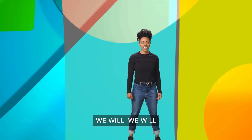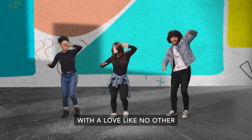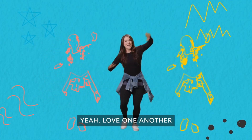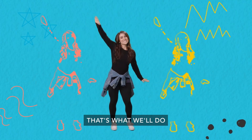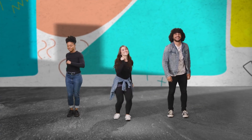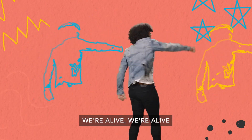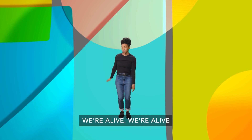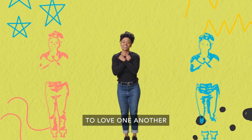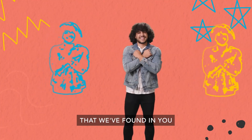Love one another, love one another with a love like no other that we found in you. Love one another, love one another. Love one another, that's what we'll do. Love one another, love one another with a love like no other that we found in you.